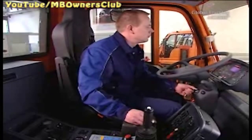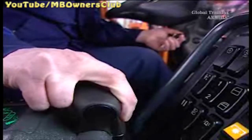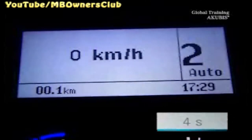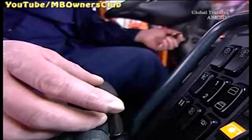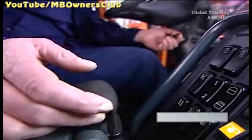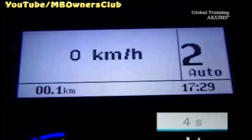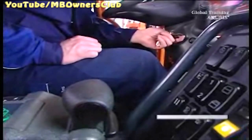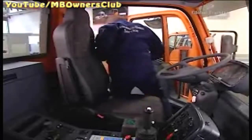Do not switch on the ignition. Instead, start the engine to perform the clutch adjustment. Specify the starting gear and wait 4 seconds, then shift the transmission into neutral — a beep will sound. Now you can turn off the ignition. Wait about 30 seconds before turning the ignition on again. That's it. Now you know all about the teaching processes.